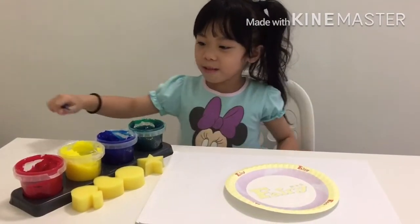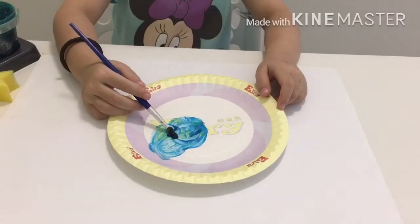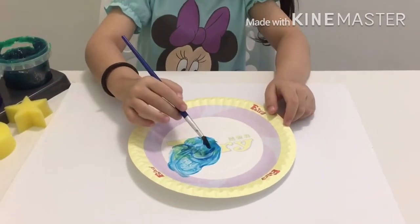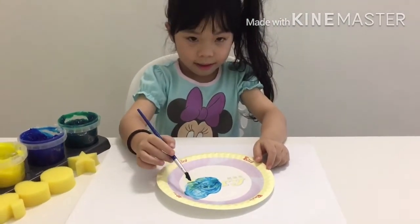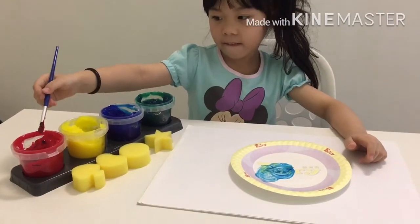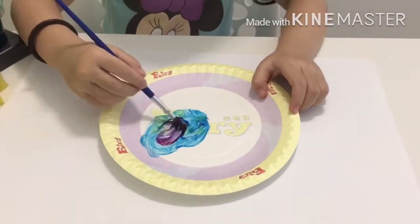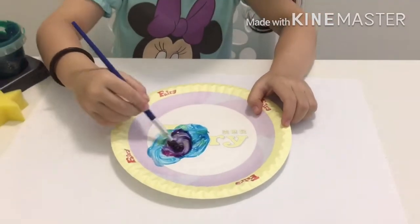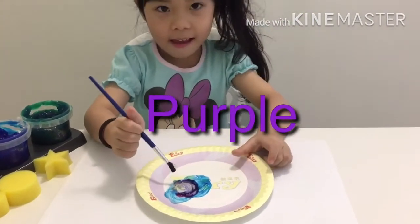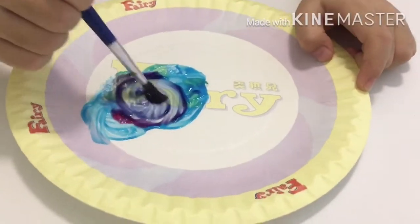I want to put blue and red. What color will turn out after we mix blue and red? So can you mix the red color now? Yeah, you take the red. Magic, magic. Wow. What is that color? Purple. Purple, right? Super nice purple. Cool.